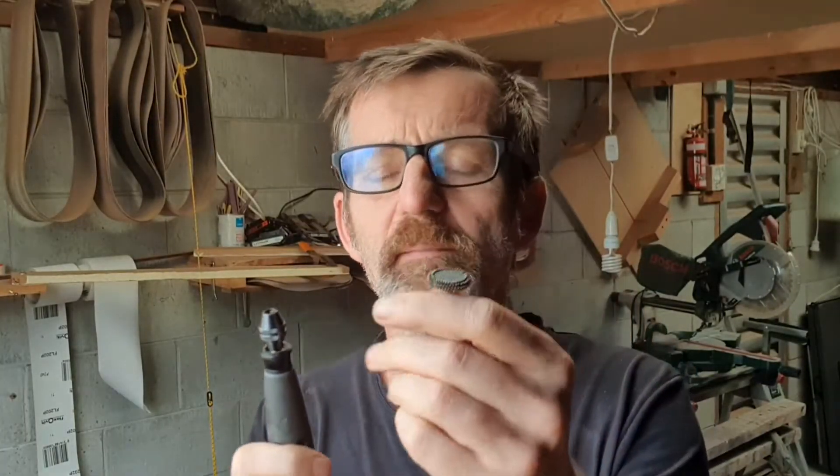So would I recommend the Dremel Multi-Chuck? Yes, I would — especially if you're a carver that does a lot of carving and you're swapping out all of these Dremel bits and you get tired of using the old spanner and all that palaver swapping everything around. So yes, I recommend this. It's a time saver, and time is money.